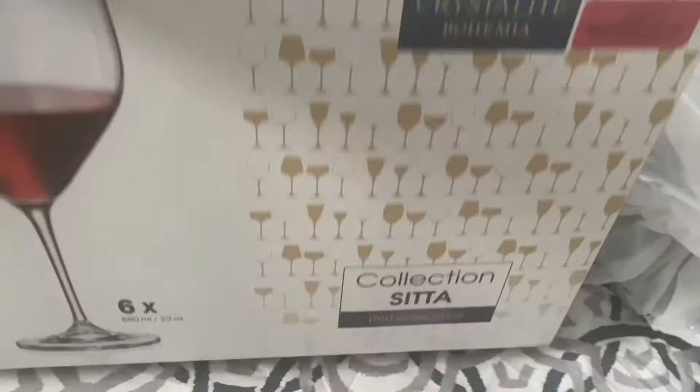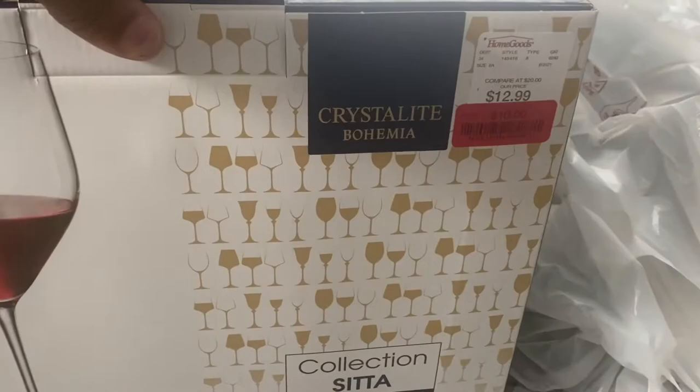Hey y'all, I just got in the house. I want to unplug this TV because I can't find my remote — my son lost my remote and I bought extra ones and can't find those either. Anyway, I'm home and I'm going to show you guys what I got from Target. I'm going to flip this camera around. So I got these wine glasses, and this was originally twelve dollars but I got it for ten.